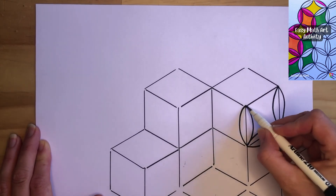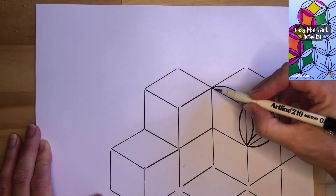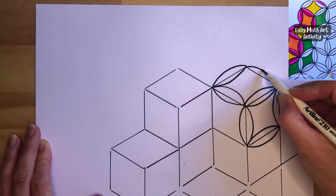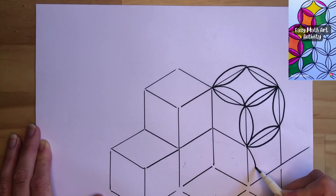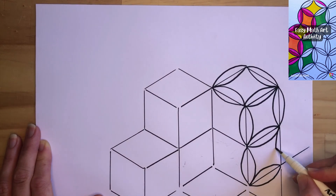Remember, this is a practice activity — we're not looking for perfection, we're looking at students being able to draw those lines confidently and not having a shaggy-dog sort of effect where the lines stop and start. If you get your students to do that all the way around their cubes, very quickly you can see how that pattern becomes more complex.